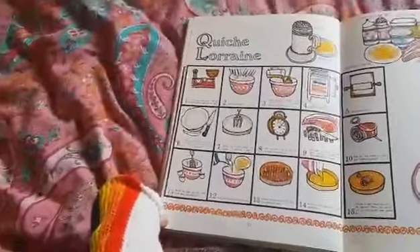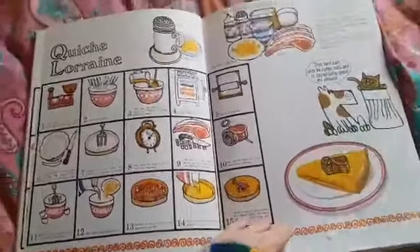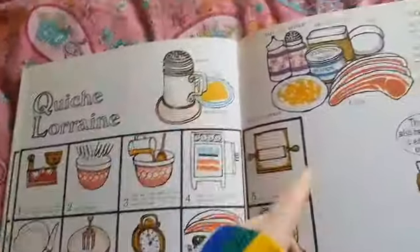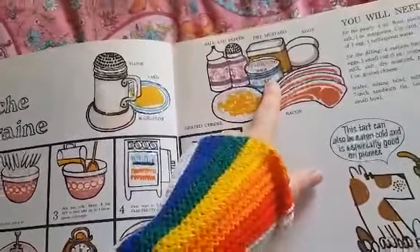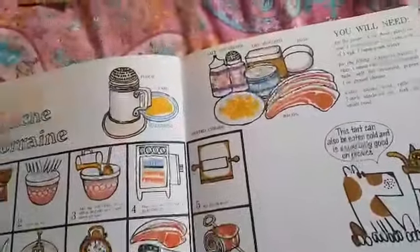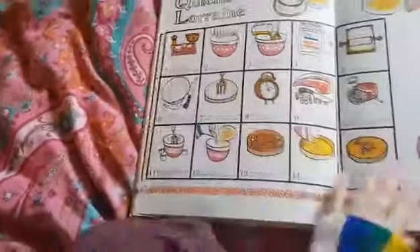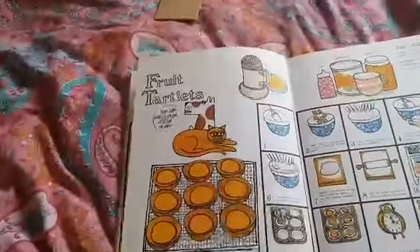Quiche Lorraine. They've put some nice bacon and cheese in the quiche. They've used flour, butter, margarine or lard, and added salt, pepper, mustard, evaporated milk, eggs, bacon and grated cheese. I've never put evaporated milk in one of my quiches — that's interesting. Look at their old scales, aren't they beautiful? My auntie has scales like that she uses for weighing. Mine are digital.